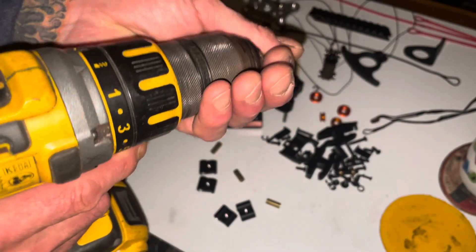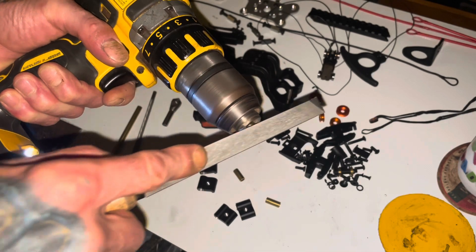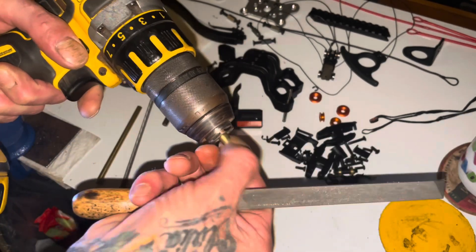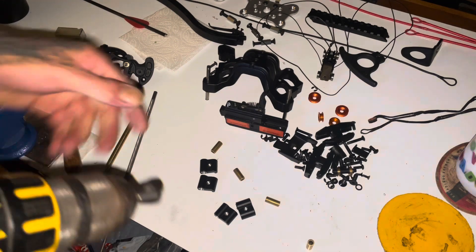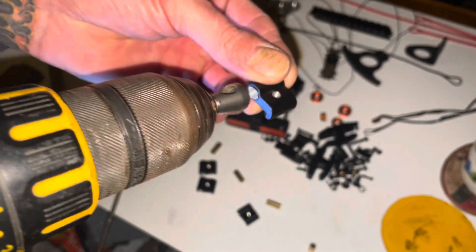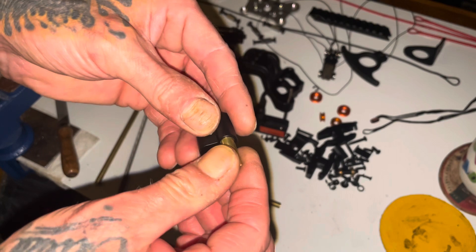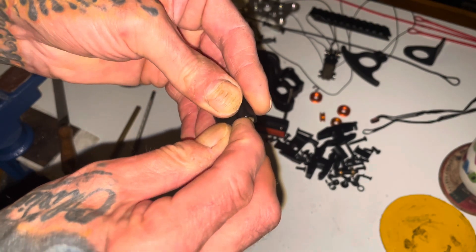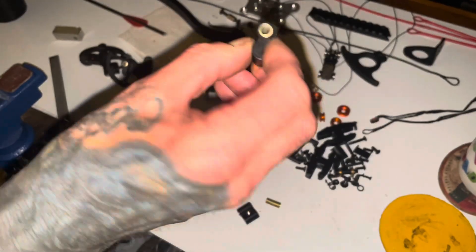What I like to do is file a chamfer on one end. And with a small countersink, take out the burr that the drill left when it came out. Then go in from the end you drilled, and pop them in.